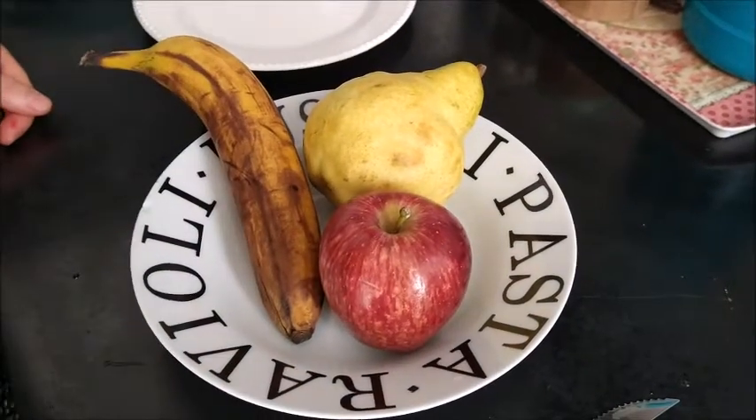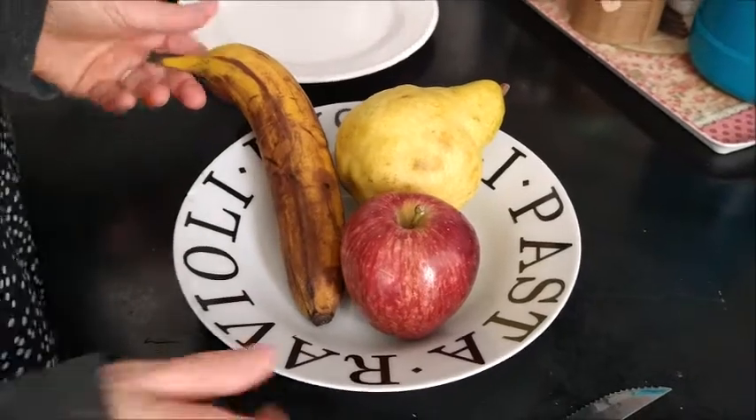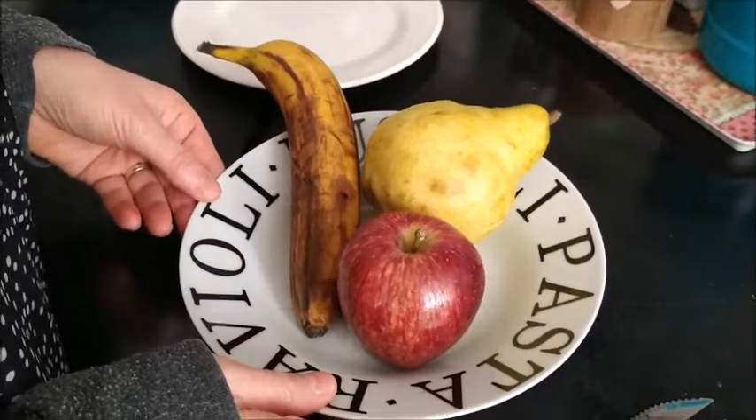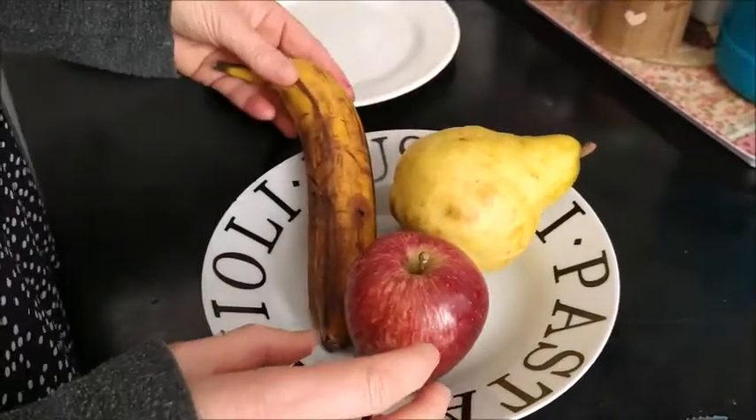Hello children! I am feeling a little bit hungry now. So, I am going to make a fruit salad. I have an apple, a pear and a banana.